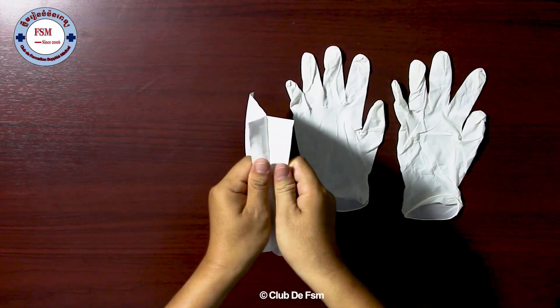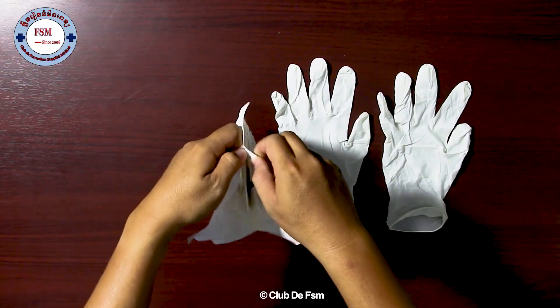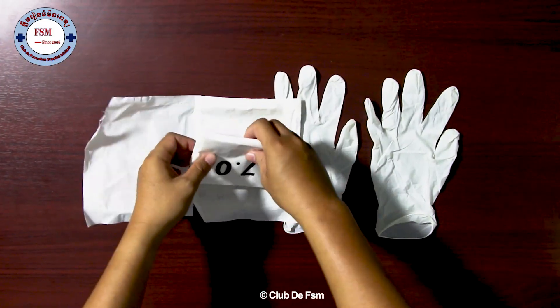When we are in an operating room, we do it like this. And then this is the non-sterile zone.